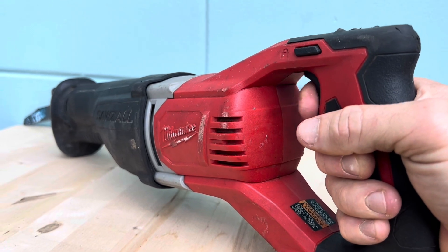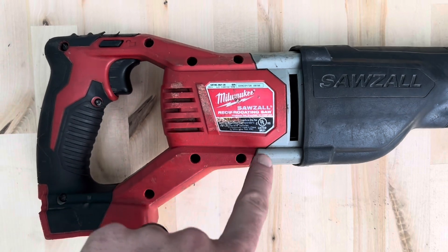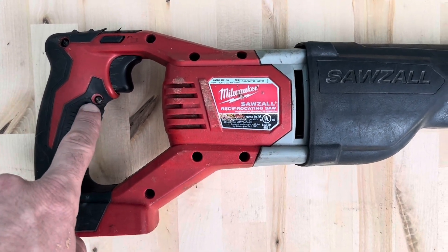As you can see, nothing happens when I squeeze the trigger. We'll start by removing the screws that secure the handle assembly. There are eight T15s and one T10.